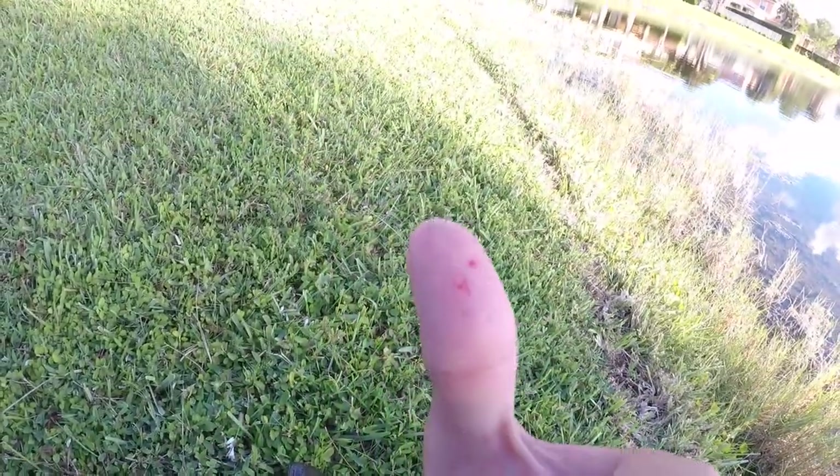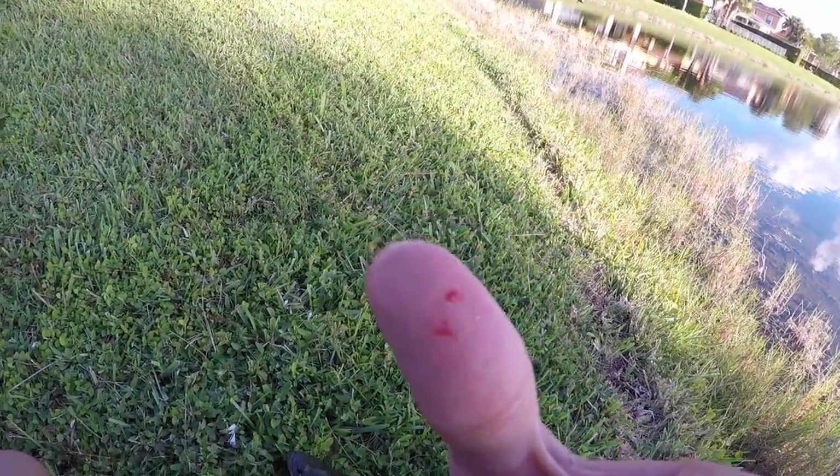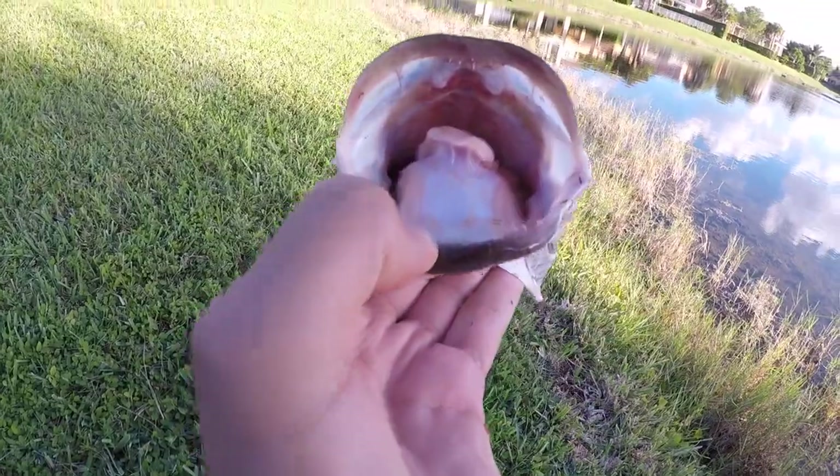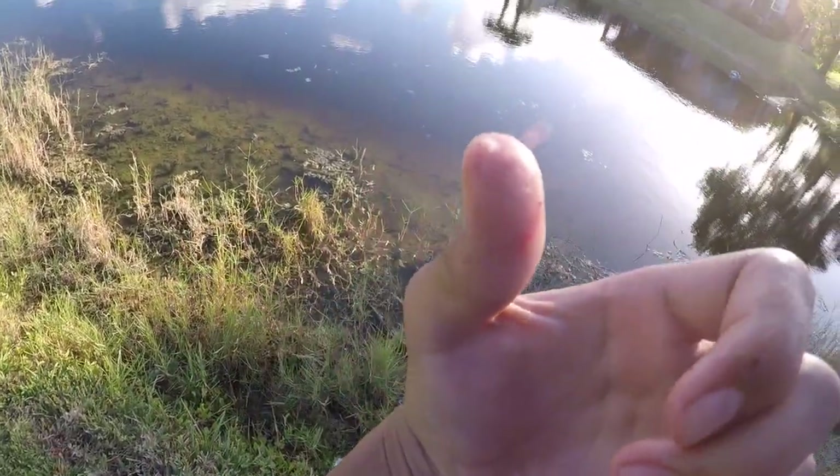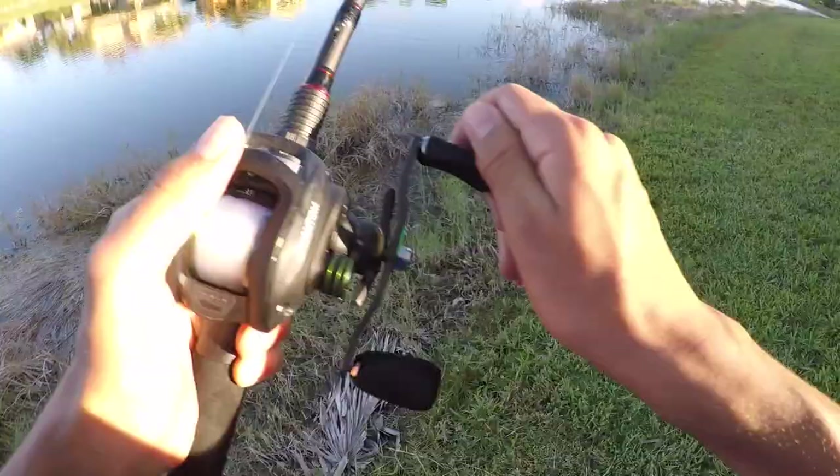Didn't hurt too bad, but this guy's pretty small — his teeth aren't fully developed — but that still hurt. Oh, he drew blood too! Alright this is on you Cody. These things are scary — he drew blood again! Alright, there he goes, get out of here.